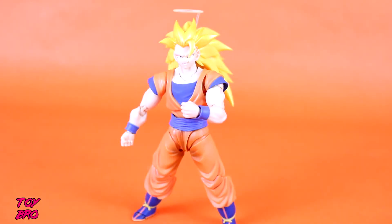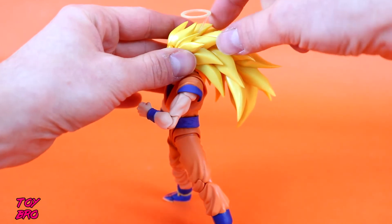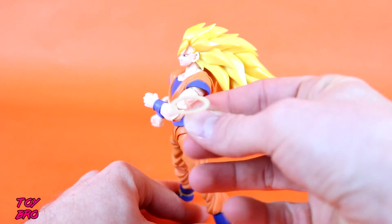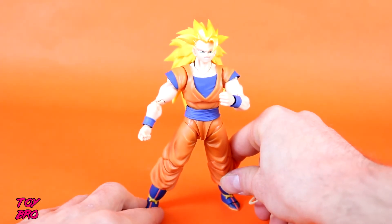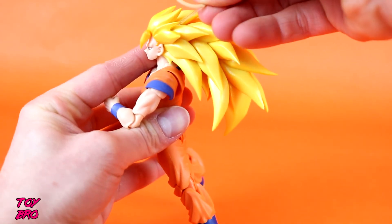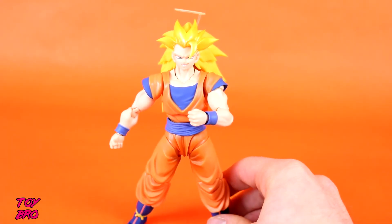As far as accessories go, I'll start with the one that's been on the figure the entire time — the halo. This is the effect piece he comes with. It pegs into a little hole in between the two hair wedges, and you can just pop it out. It's got a little bit of a frosted look to it — nothing too crazy in terms of paint. If you don't want it, unless you're looking right at that section of hair, you can't even tell it's not there; it just looks like it was never there to begin with. And if you want to put it back in, just pop it right back in and you're good to go. I'm definitely a fan of that — glad they included that little extra for this version of Goku.